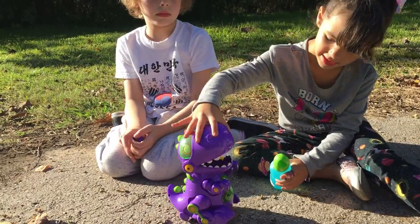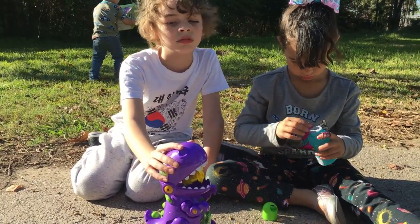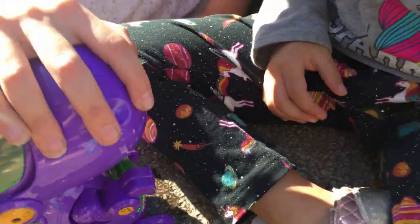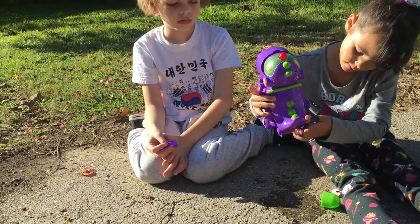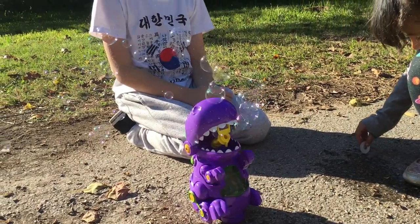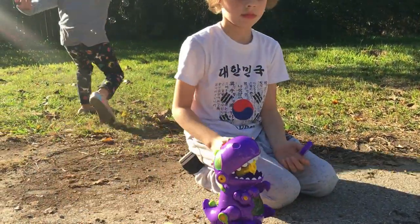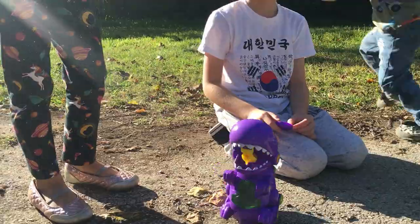Go for it! Turn it on, guys. You can let it walk - let it walk. Look, Kai, bubbles! There we go.